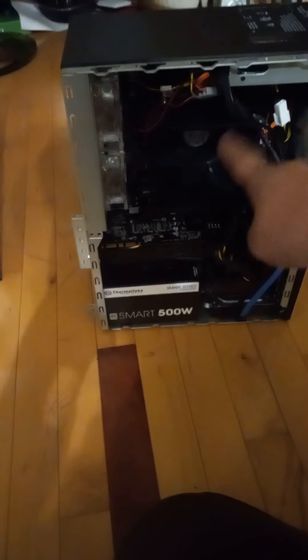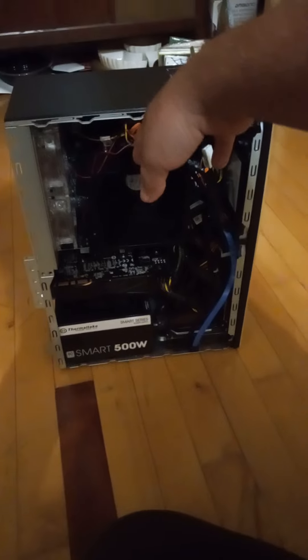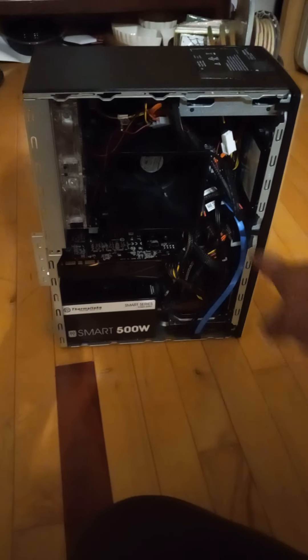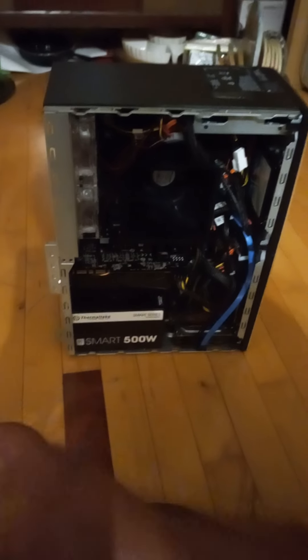This one has a built-in M.2 slot, which the old one doesn't, so that one can only use SSDs. I'm thinking of adding at least a one terabyte regular SSD and maybe not use the laptop drive.